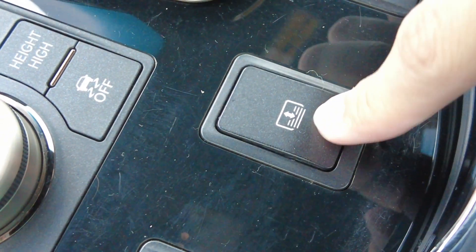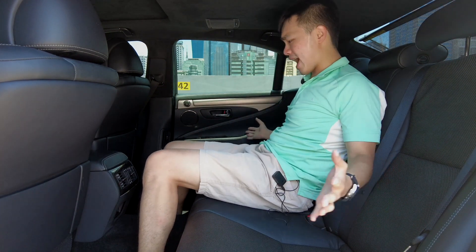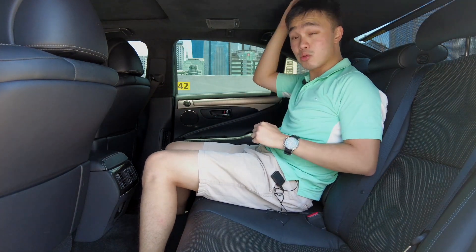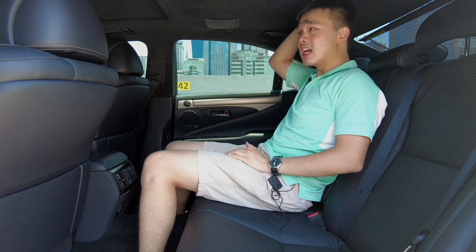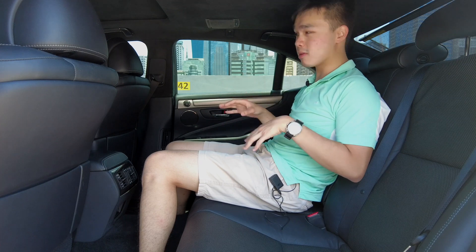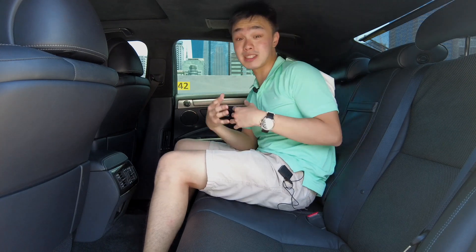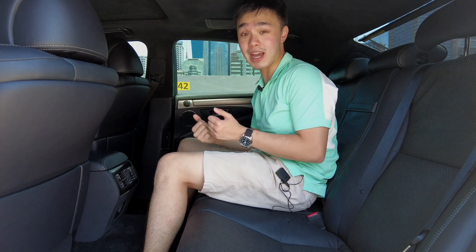At the back you have a sunshield, but it can only be controlled by the driver — so there are no controls for rear passengers. Can you seat three people back here? While the car is very wide, the problem is the headroom. The seat is incredibly high, so even at five-foot-six, there's just about an inch of headroom left. That said, this car is really meant to be an executive car, and most of the time it'll only be you and your partner back here.